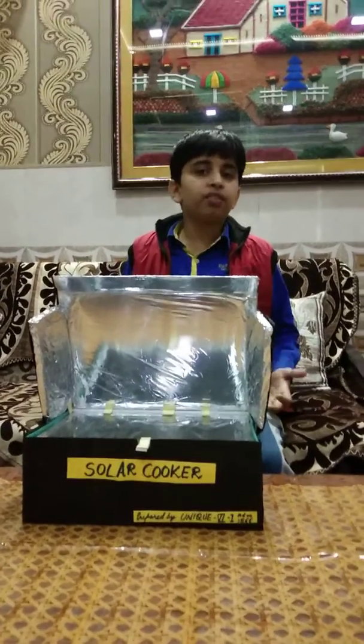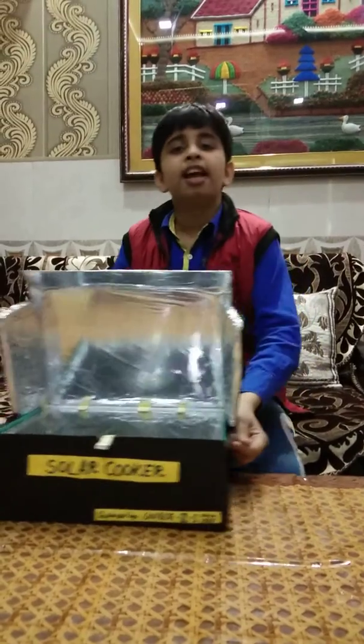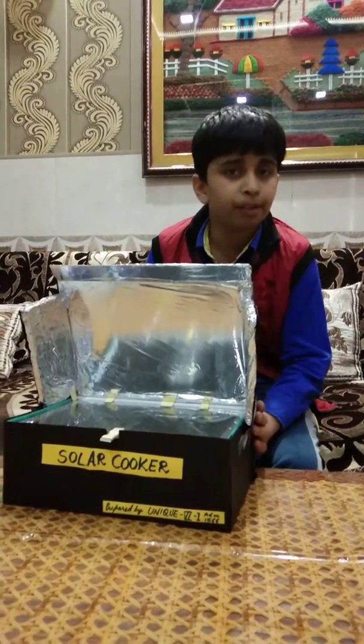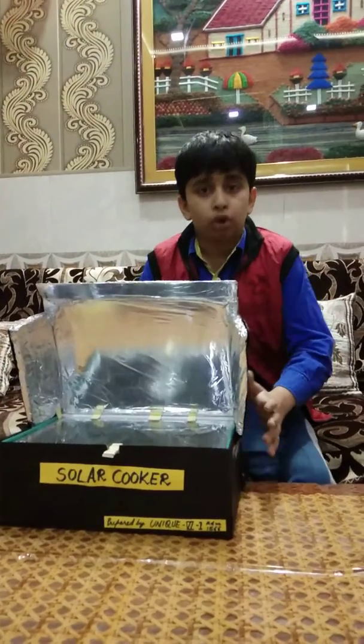I am Yuni and I am back with my video of solar cooker. As you can see, its outer surface is covered with black chart paper because the black color absorbs heat most.